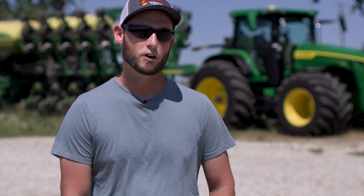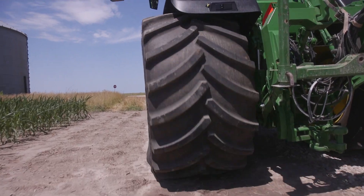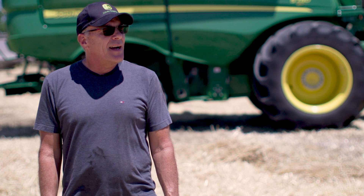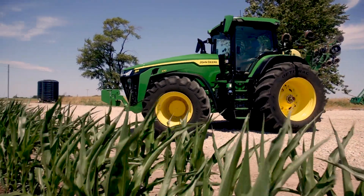Before we bought these, I talked to a couple of farmers out in western Missouri. One of them said he thinks he gets double the tire life compared to a set of duals. Is the investment worth it? Absolutely. We have no plans in the future to put anything besides LSWs on our planting tractors.